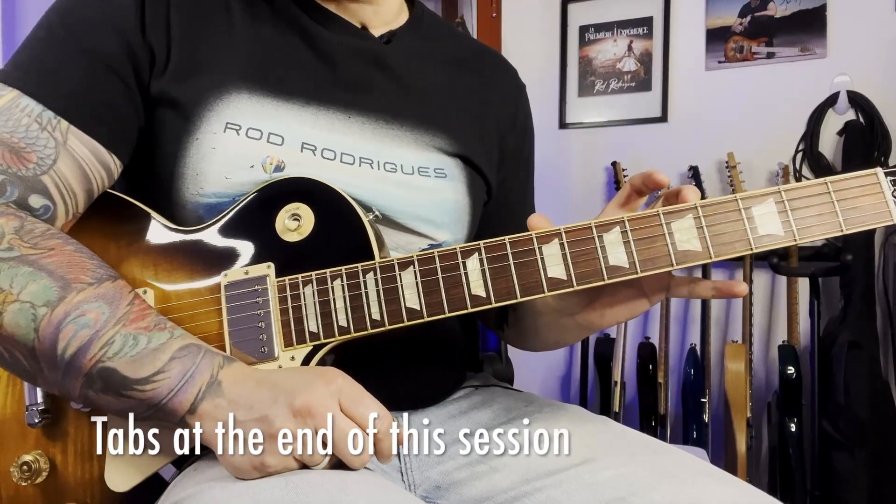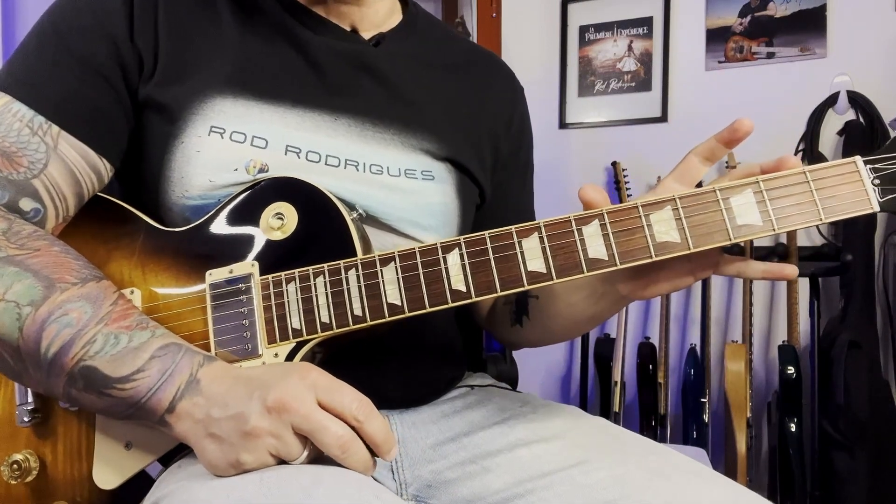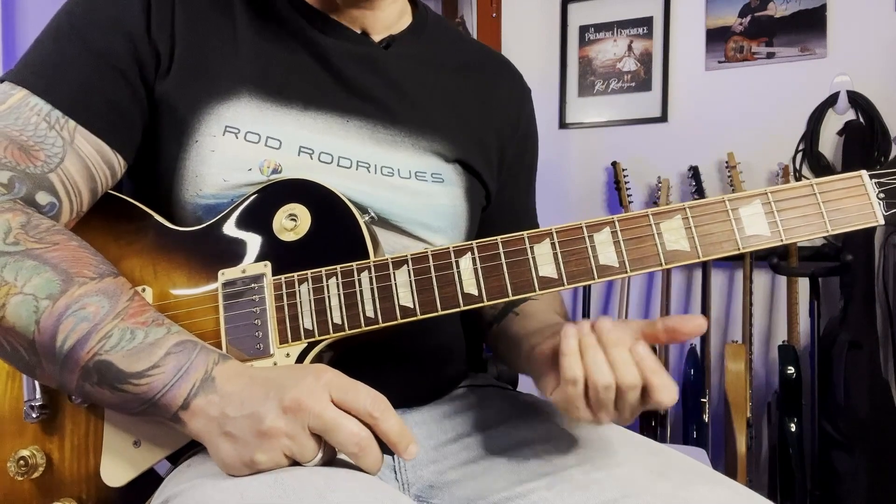This solo is all based on the A minor pentatonic scale. There's only one lick that is played over the A major pentatonic scale and I'm going to show you how to play it.